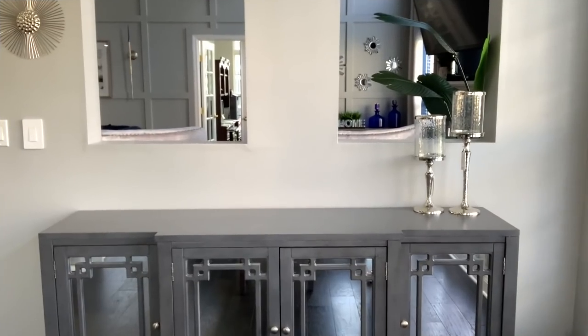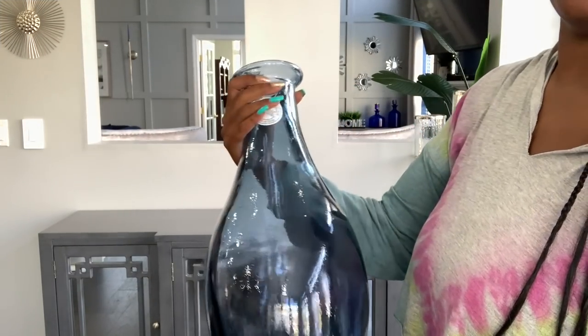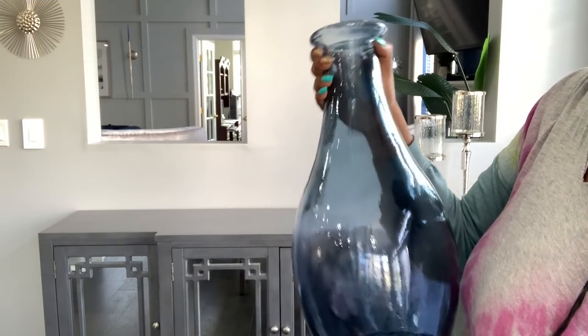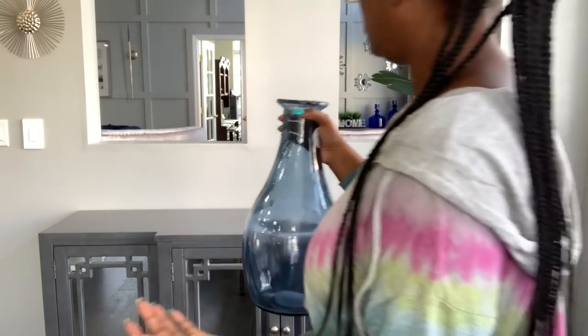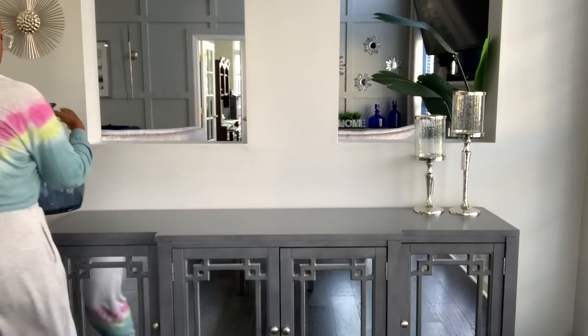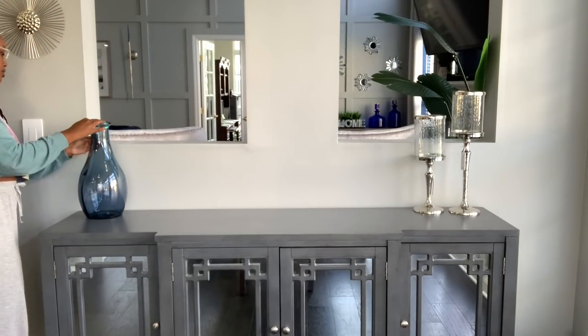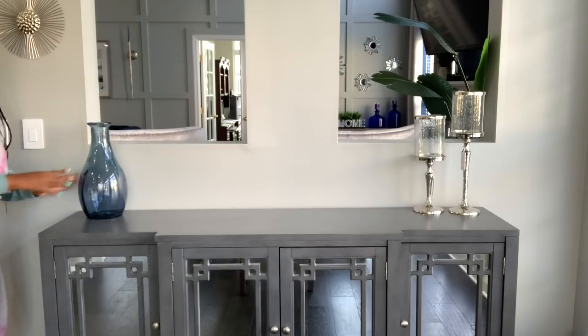The next thing I'm going to do is put this blue vase, also from HomeGoods. I accent the main level of my house with different hues of blue. It's kind of hard to find the exact shade of blue all the time, so I mix in different hues. I found this vase — it was very inexpensive, about $16 from HomeGoods — and I'm going to put some fall foliage in it.